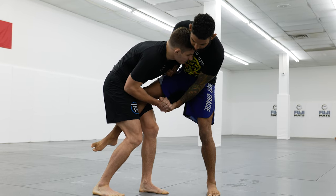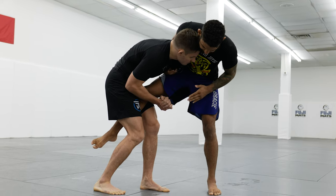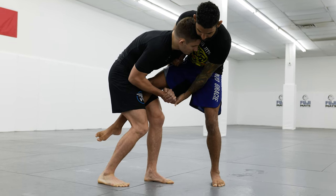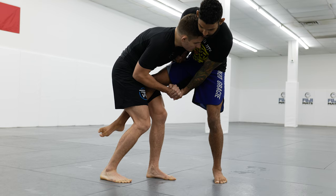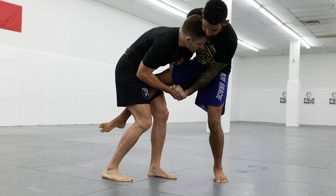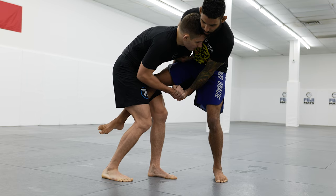Once I'm here, I want to make sure that I square my hips. Right now we're kind of hip-to-hip or a little bit bladed, so when I do the Sumigeshi, I want to take a penetration step in, and as I take the penetration step in, I'm going to look to fall towards my back and use my leg to lift my partner over my head.